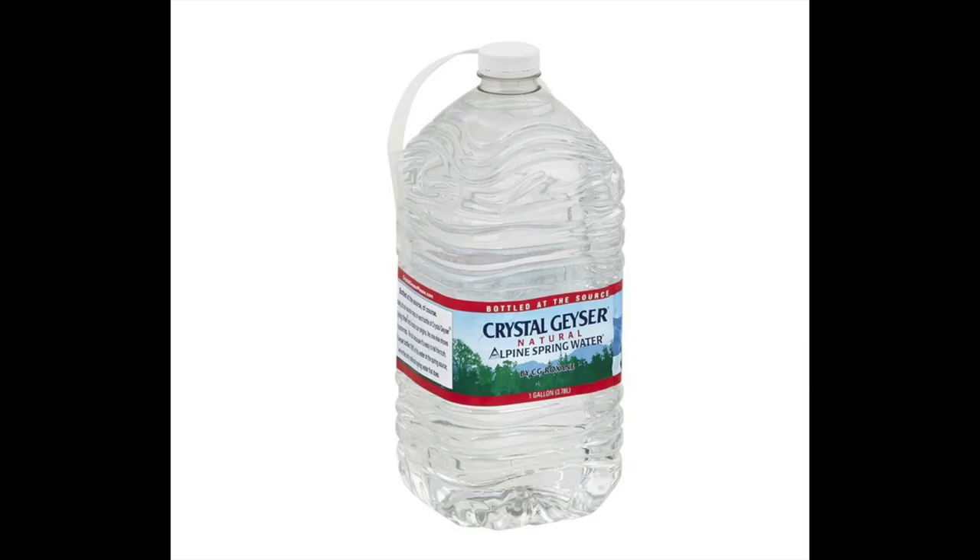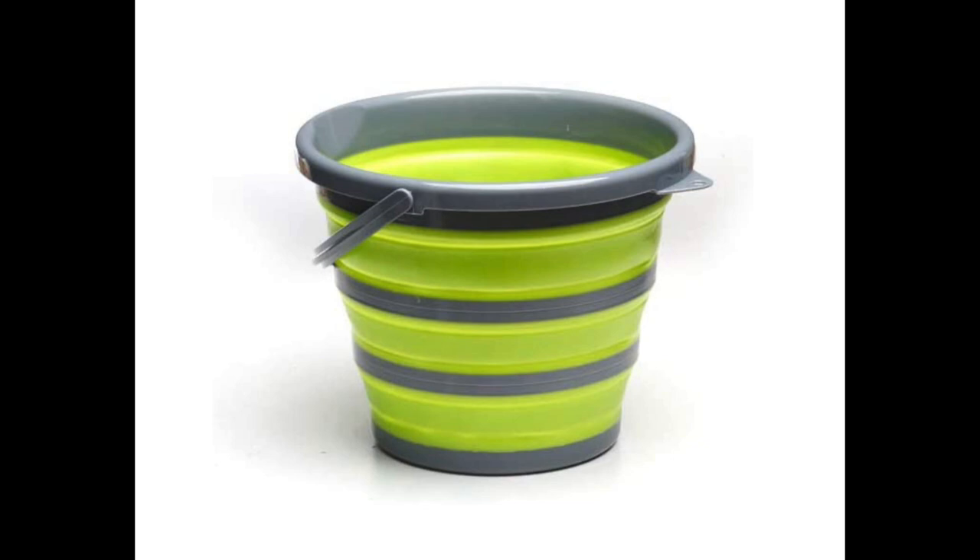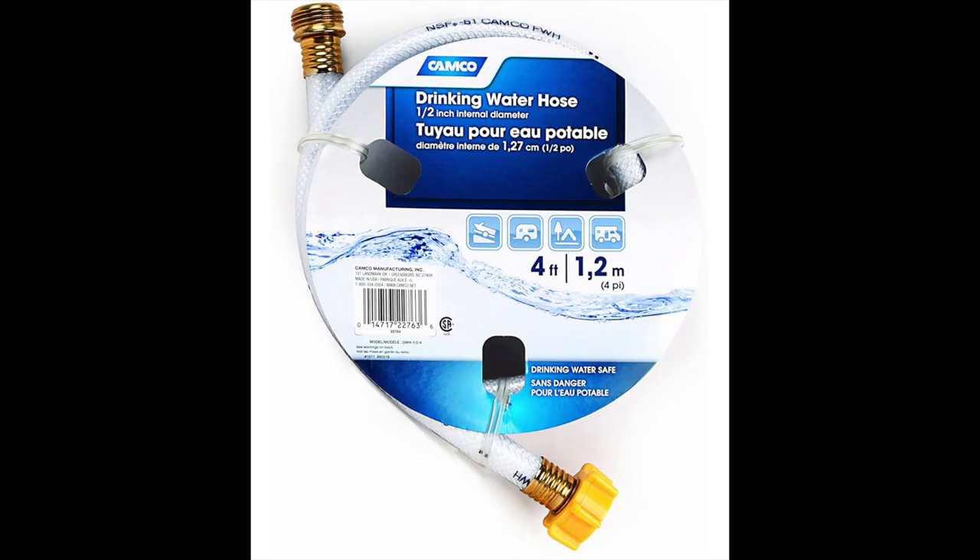You've got the water, you got the bucket, you've got the hose, and you're trying to figure out how do I get to fill up my water tank from this process.